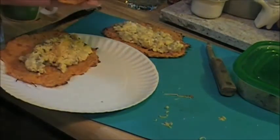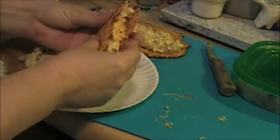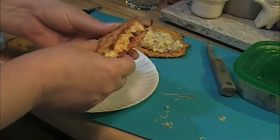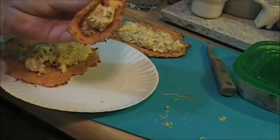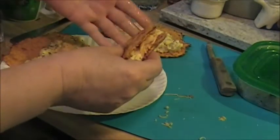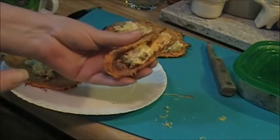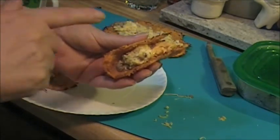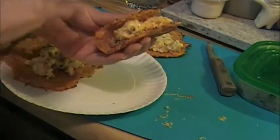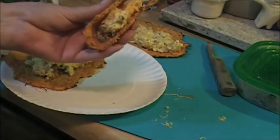Let's take a bite. Mmm, very good — really, really good. Wow, I'm going to be making these a lot. These are my new go-to tortillas. Forget the bread ones — these are the bomb. Thanks for watching!